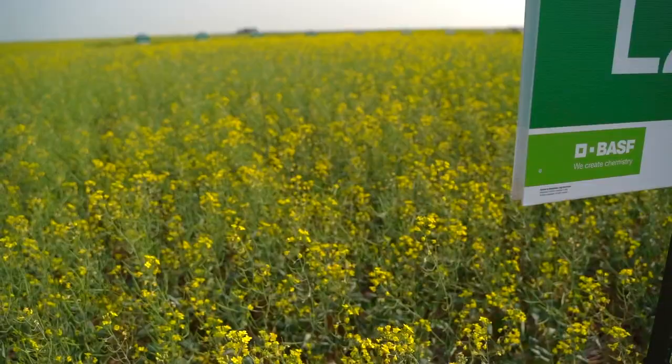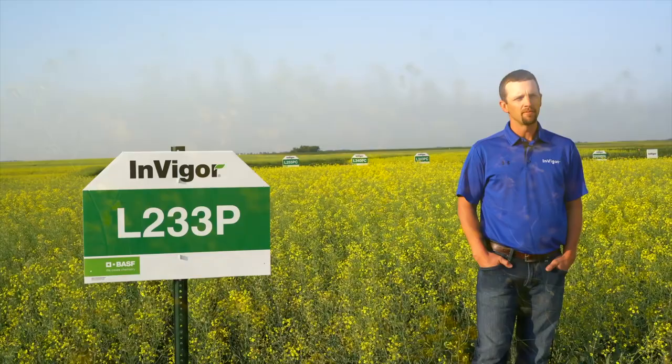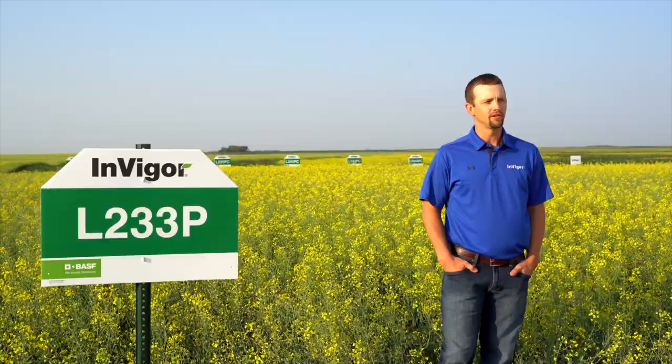L233P is a proven and very consistent hybrid, covering several different acres across the U.S. With L233P, we have one of our earliest maturing hybrids in the whole canola industry. This hybrid is a very short statured plant and stands very well.